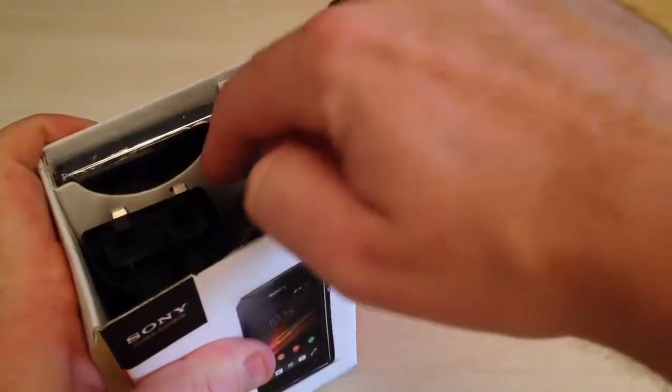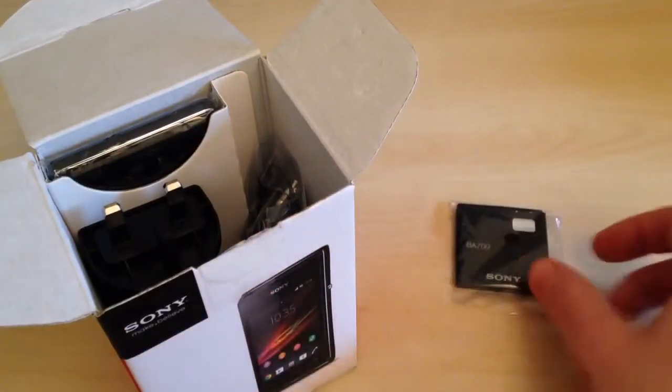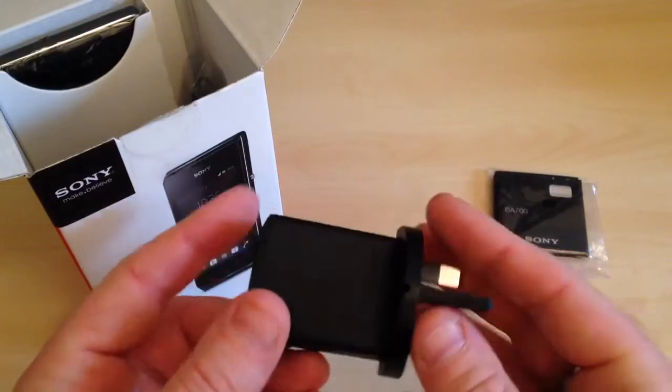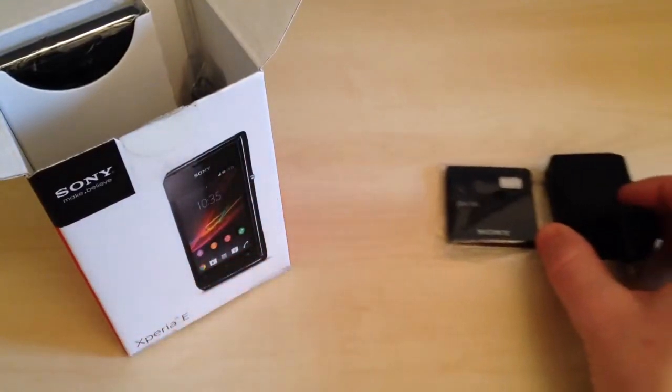The first thing to come out of the box is the battery — this is a 1500mAh battery, which is a standard sort of battery for a mobile phone. Also the wall adapter with the USB connection, and it's fairly high quality, so that's good.